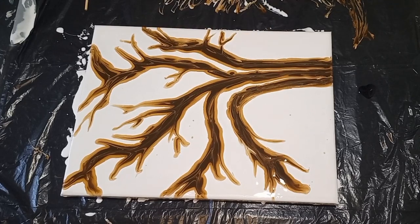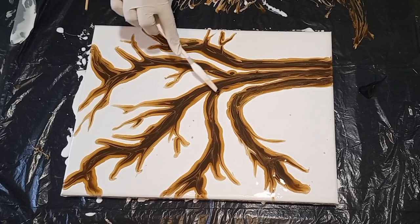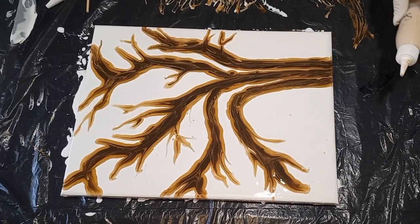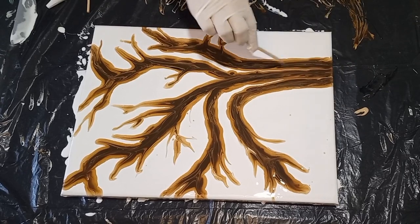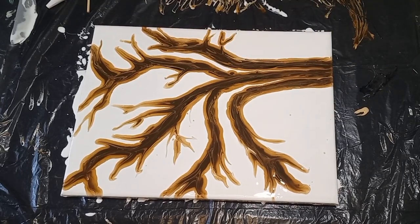I've picked up a plastic palette knife and I'm dipping it into some of the black paint to create the shadows on the tree. Now you see me using the sand color — I'm dipping the craft stick into the sand and creating the highlights on the trunk, called the bark of the tree.